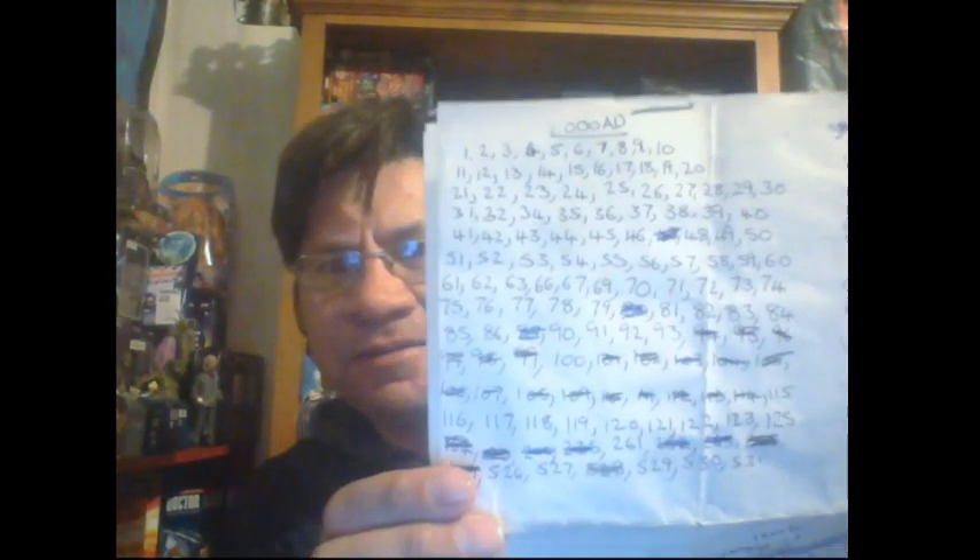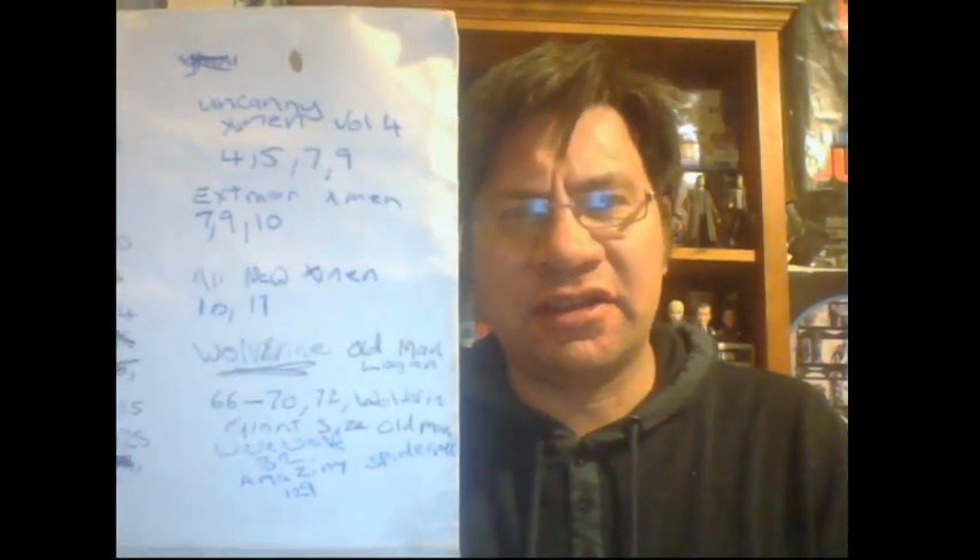I thought I'd show you my want list. We've got my 2000 AD run - these are the issues I need. I carry this list everywhere I go, so if I go up to Christchurch for the weekend I'll take it with me. Next to it we've got the X-Men comics that I'm after.